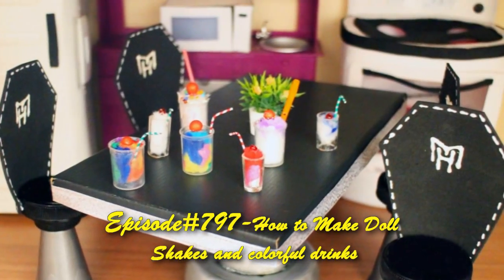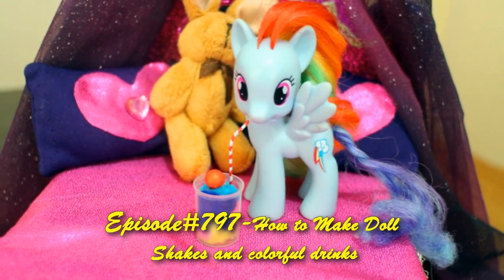Welcome to SimpleKidsCrafts.com, episode 797, How to Make Doll Chicks.